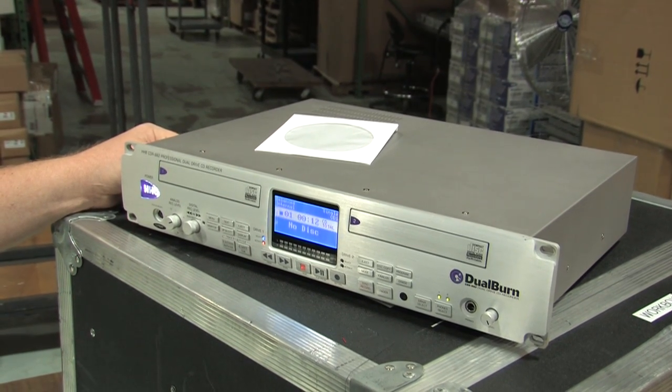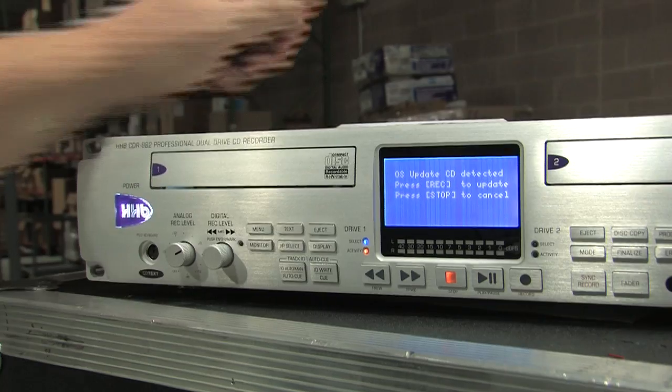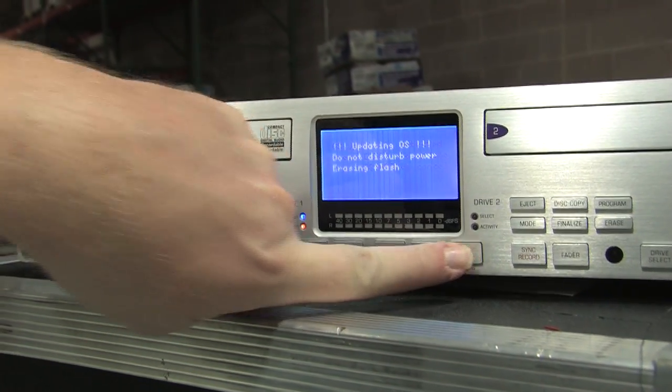After the disk has been read, a dialog screen will be displayed asking for confirmation to update the firmware. Press record to continue, or stop to abort.